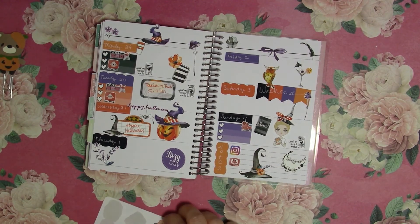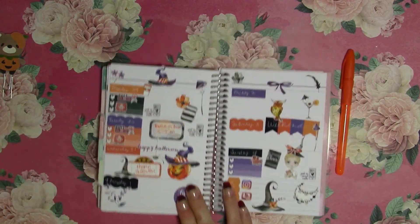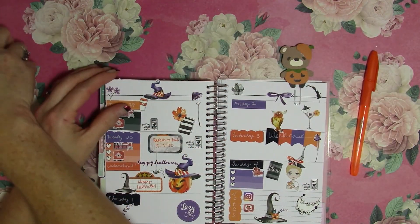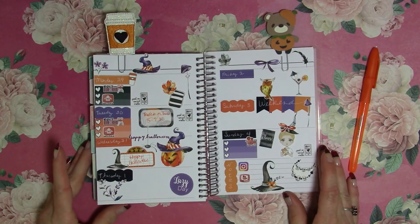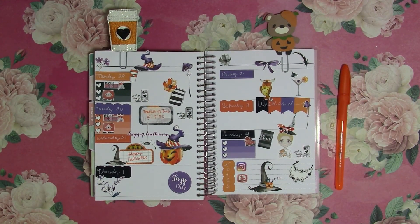And I do believe that for this week, this is my layout. So thank you for watching. If you have any questions or anything, please post below. Be sure to hit the like and follow me, and I hope to talk to you again later. Bye!